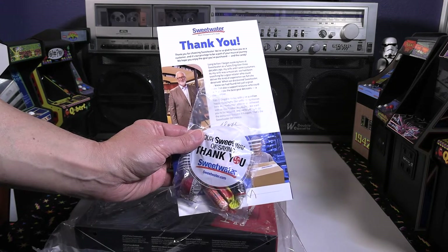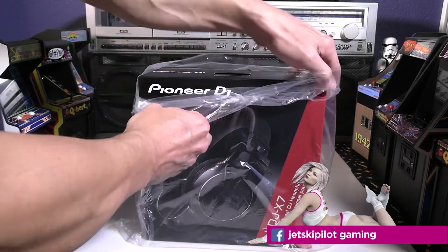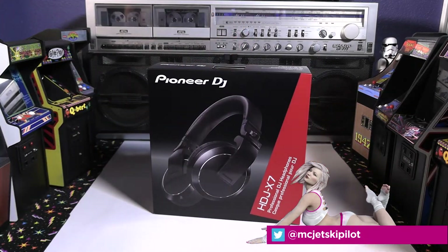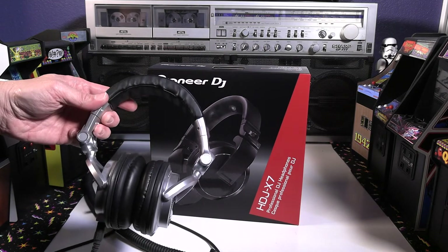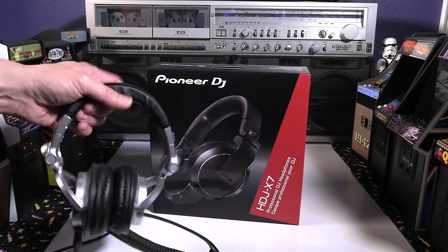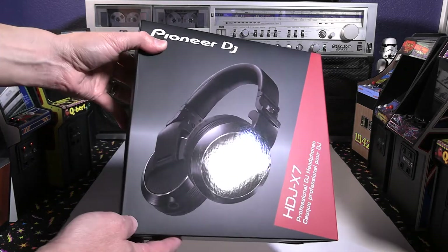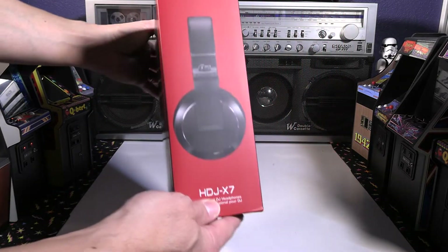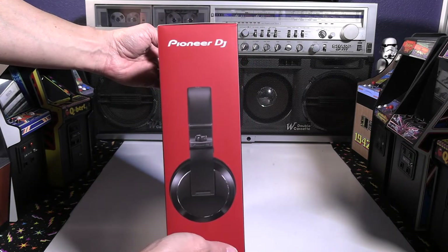Hello all, this is a review and this is not a sponsored video by Sweetwater. I did pick up the Pioneer DJ HDJ-X7 headphones from Sweetwater — great customer service, great music gear retailer. As you can see, my old Technics headphones are there — also a DJ headphone. I did pick up a Pioneer DJ new controller, the DDJ-800 from Sweetwater as well, so I figured it was the right time to upgrade my DJ headphones. The packaging is very nice — premium, with a little shiny print on the front.